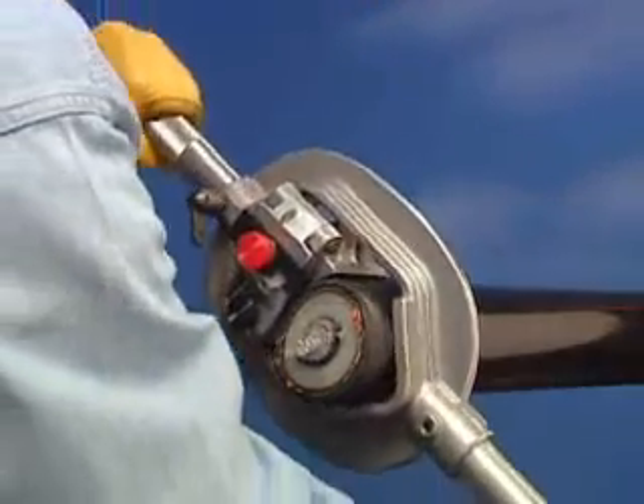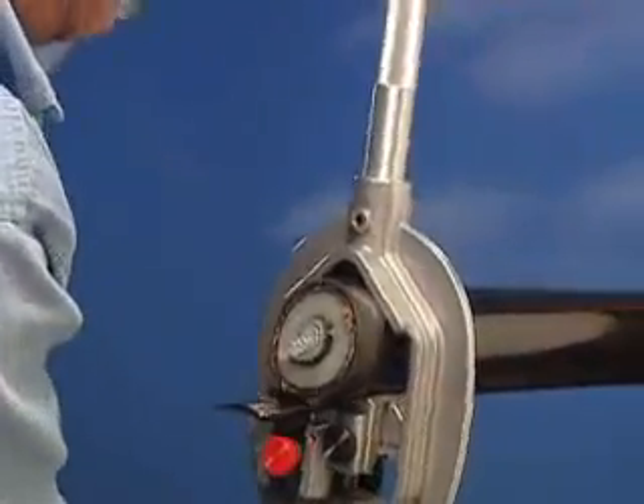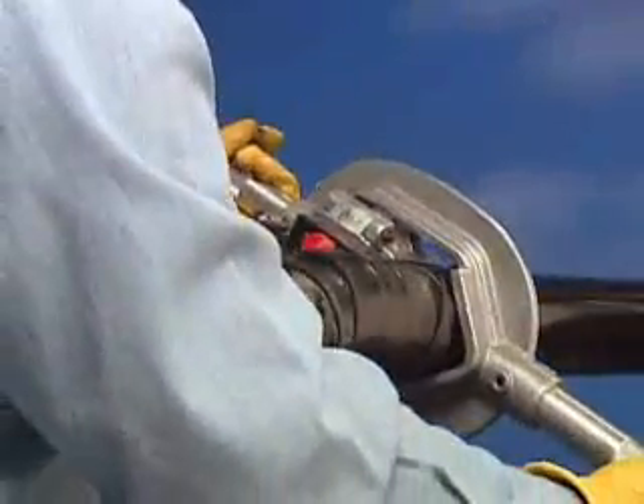Rotate the tool counterclockwise to begin stripping the jacket. Strip off the desired length of jacket. To stop the stripping process, you may apply a slight backward pressure when rotating the tool or use a QC1 quick clamp as a stop.